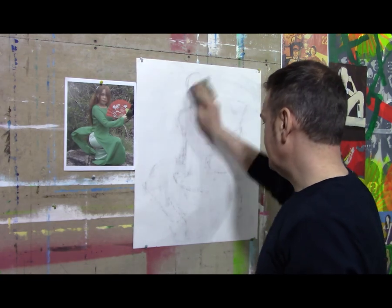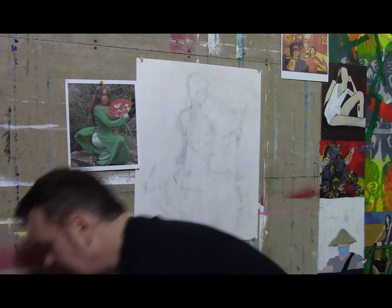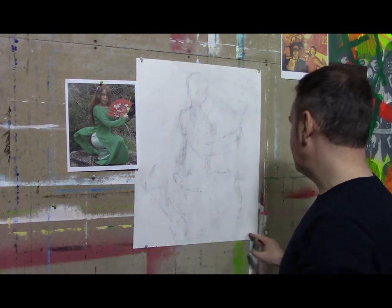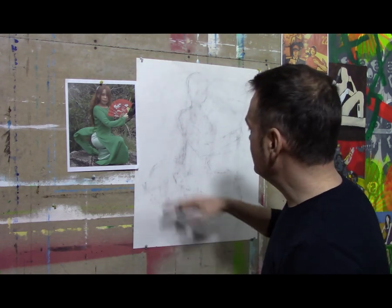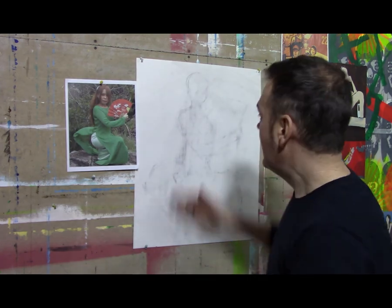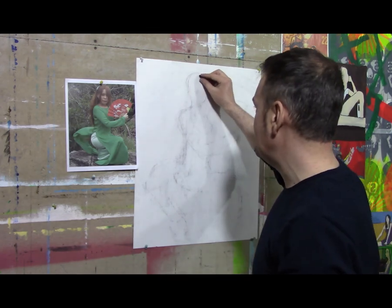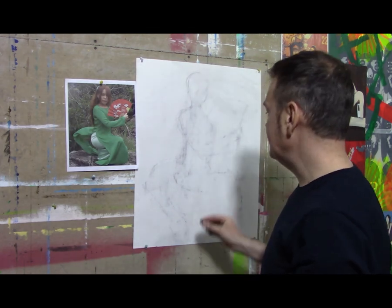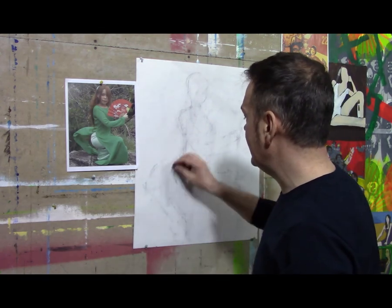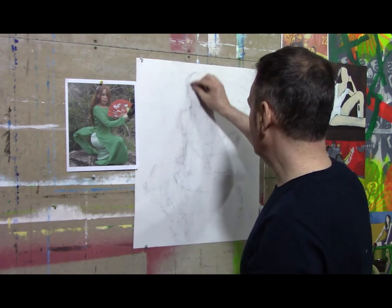I've knocked out my figure. While doing that, I can still see a ghost image, which is fine. I love to see the work remaining in the paper itself. While I'm doing this, I'm building up a tone in the background. Every time I erase and re-change the position or size of something, I'm building up layers of tone in the background, which will only help make the drawing look richer.